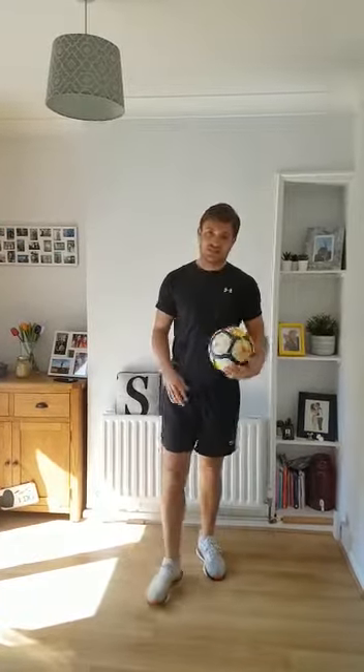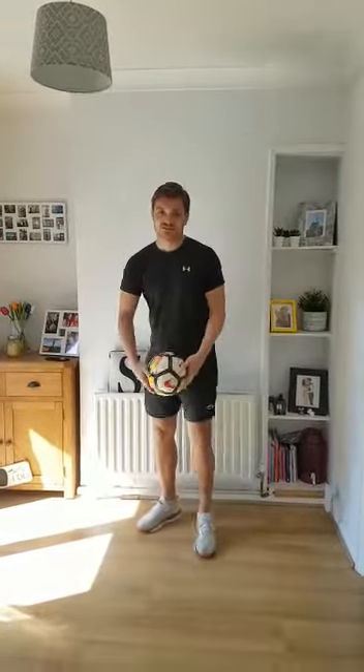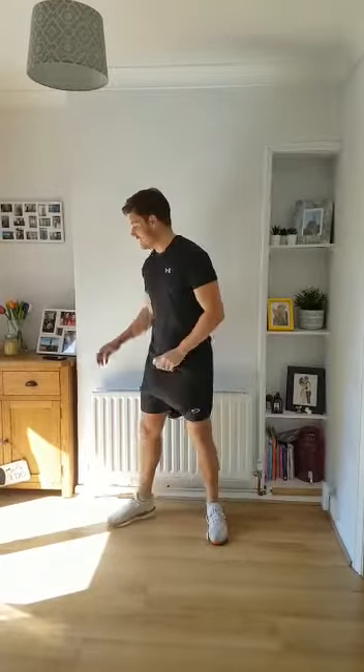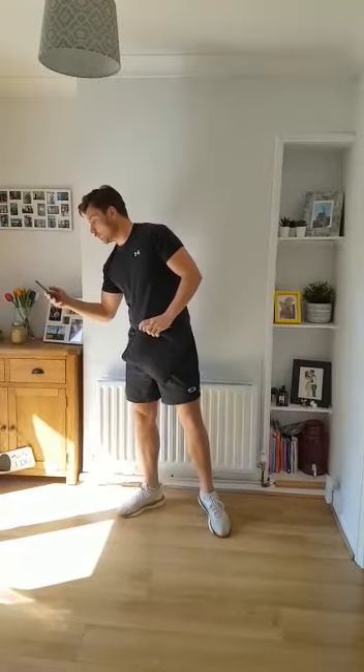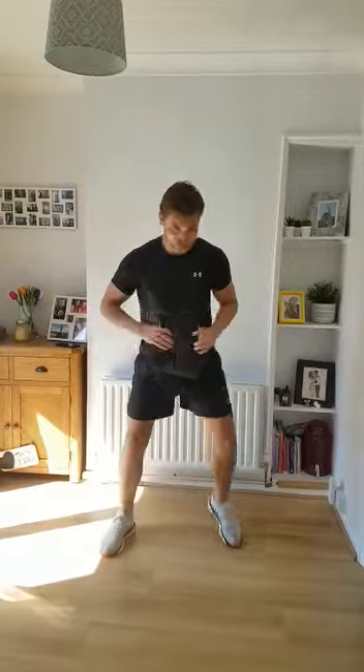That's one of the challenges. If that's too easy for you, you can go for the slightly harder challenge. I'm going to show you this one, not with the cushion this time. So I'm going to put the ball to the side, take the cushion, and again set myself another timer. 30 seconds. This is what you're going to do.